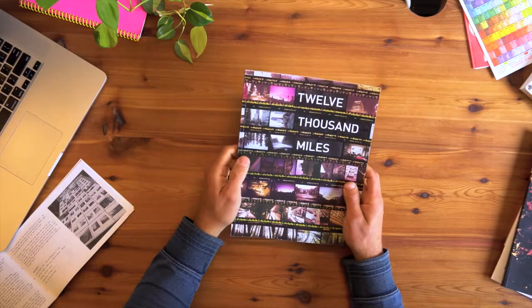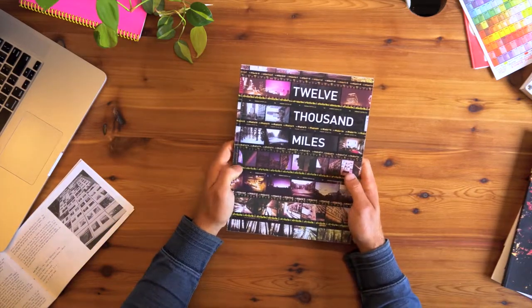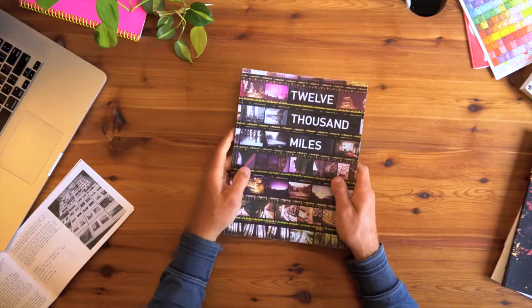I printed about 60 of these and I've got a few left for sale still. If you're interested after watching this video and want to check one out yourself, hit me up in the comments or send me an email and I'll get one out to you.